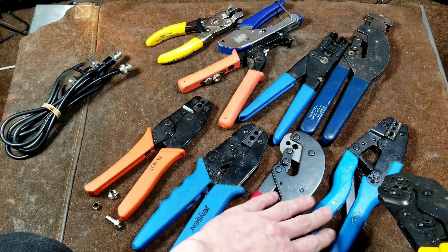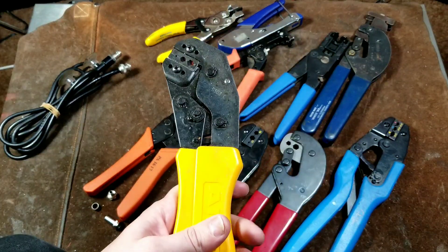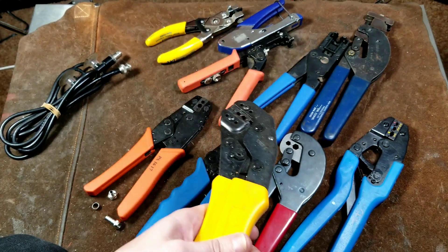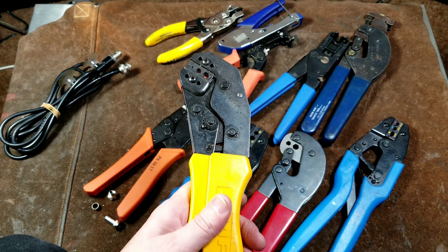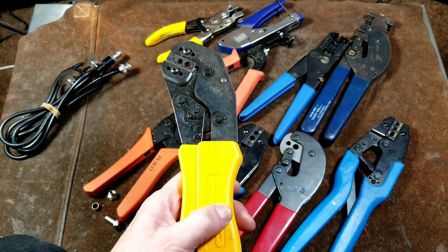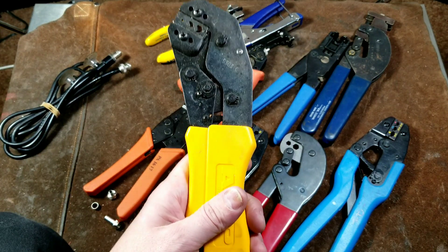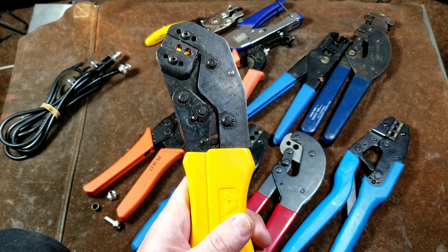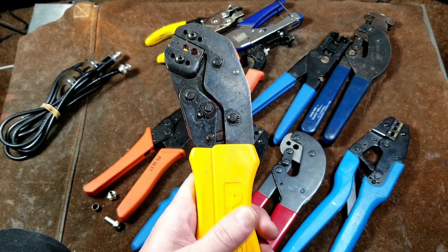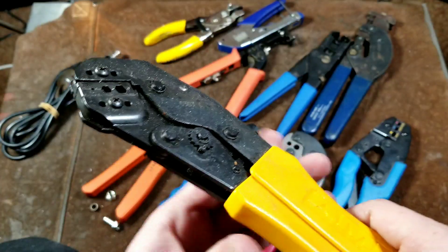On average, these type of ratcheting crimpers are all going to be somewhere around $100. With certain dies you can find some for around $60 or $70, and then some others that you think will be $60 or $70 are actually $180. It's just the nature of the tool — they're complex and really need to be made high quality to last a reasonable amount of time. Like any quality hand tools, you kind of get what you pay for.